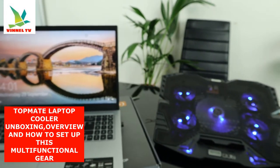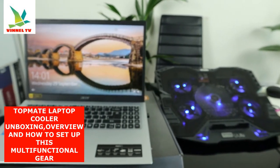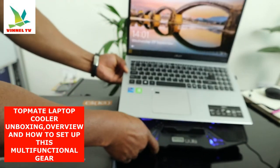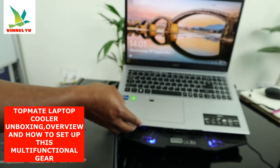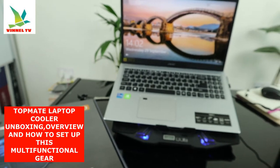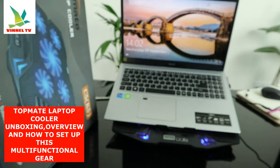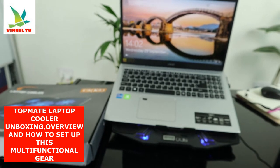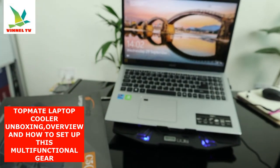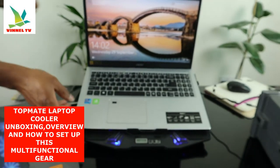Just testing this gear out — ordered it from Amazon.co.uk. This is the cooler for your laptop, it goes right here. Beautiful. This is laptop cooler — TopMate laptop cooler, it's beautiful. I thought to show you this gear, it's nice quality stuff, it's for your laptop to help your laptop cool down.